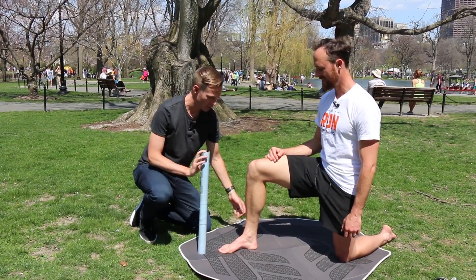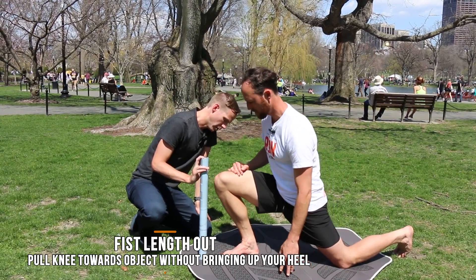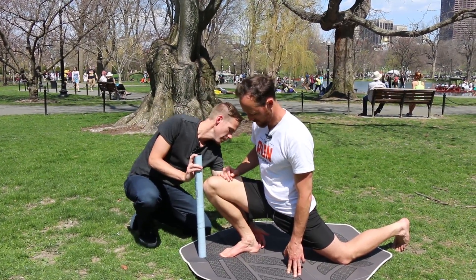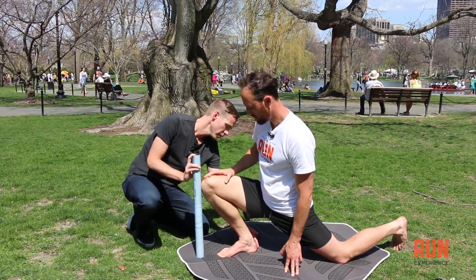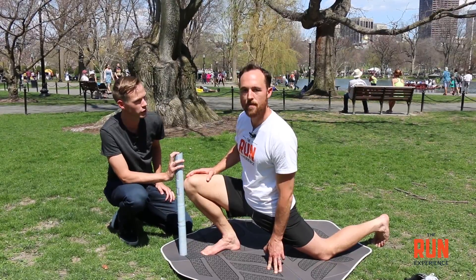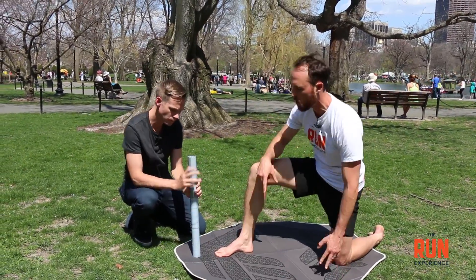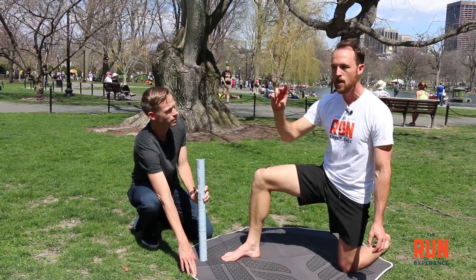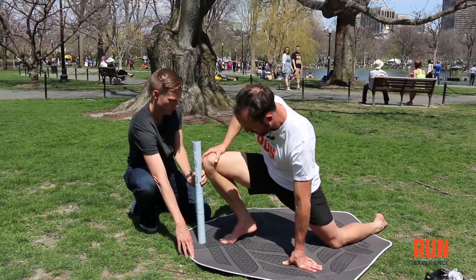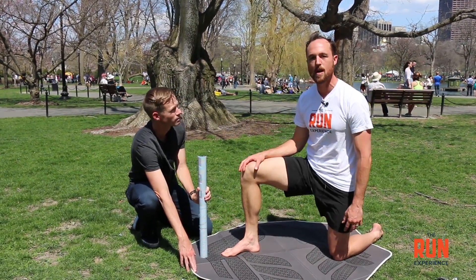Now we're set up correctly. I'm going to have you slowly bring your knee in and try to touch where I have this poster. If he can get to that spot without bringing the back of the heel up off the ground, he passes the test — and we know his foot pain is more likely coming from a stability issue rather than a range of motion deficit. It's really important to do this barefoot or in socks, because a shoe with a heel lift will give you artificial range of motion.